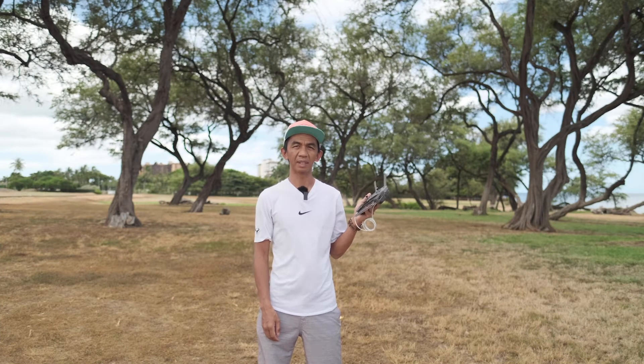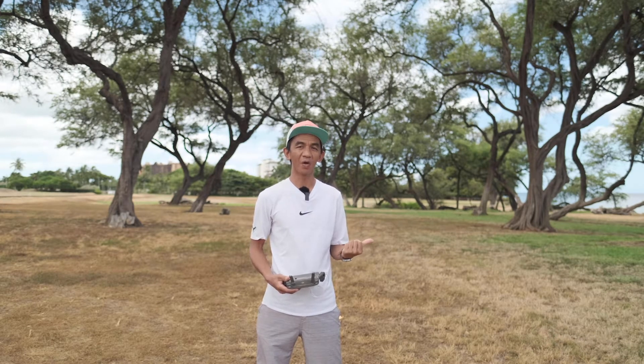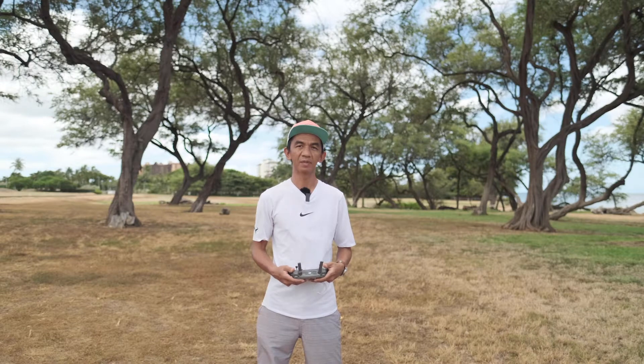Okay, so the Mavic 2 Pro is ready to go. The same way, I'm gonna travel at approximately 350 to 400 meters, and then I'm gonna initiate return to home and see how well it does when coming back to its launch point — whether or not it's gonna land automatically and how precise it will be with its precision landing feature. Let's do this.